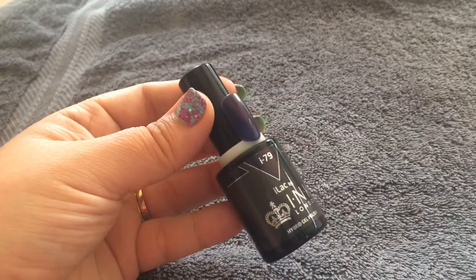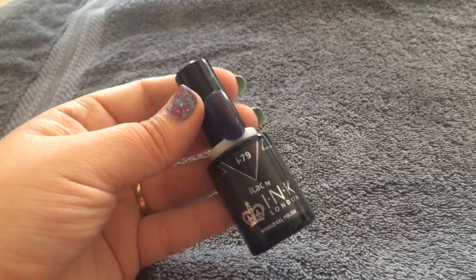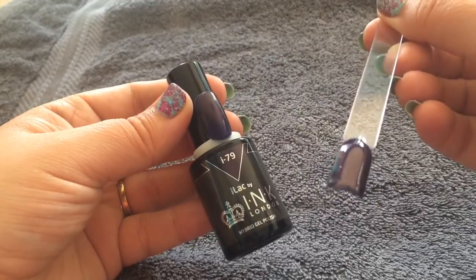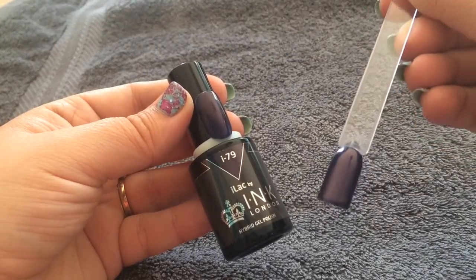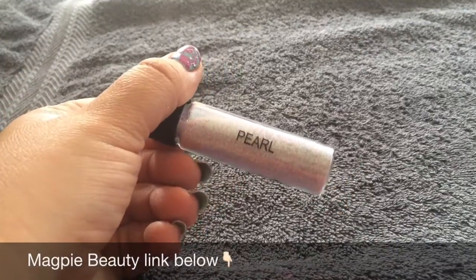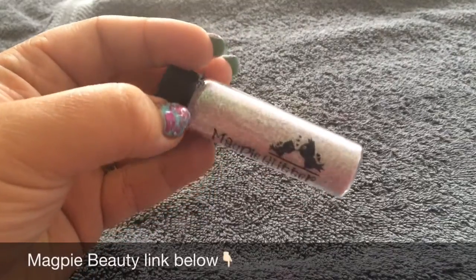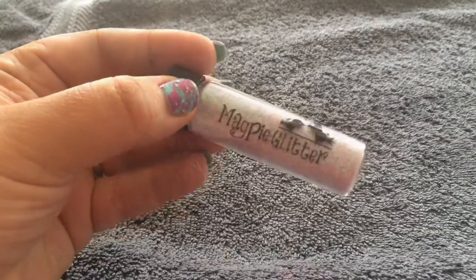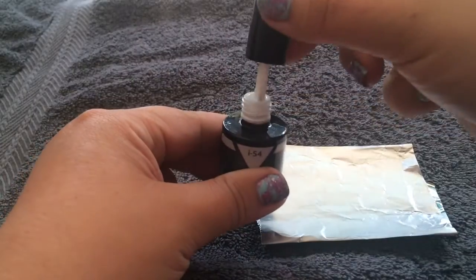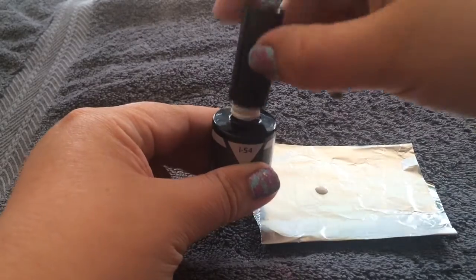This is what I'm using today. It's a beautiful colour from Ink London called Blue Blood, and it's fantastic because it's got blue, purple, and red tones to it. You can use any dark polish you like. I'm also going to be using this beautiful glitter from Magpie called Pearl — it's an iridescent pink-green colour that looks absolutely fantastic over all colours. You're also going to need a white polish; I'm using Ink London I-54, which I'm going to decant on some foil to use with a dotting tool later on.